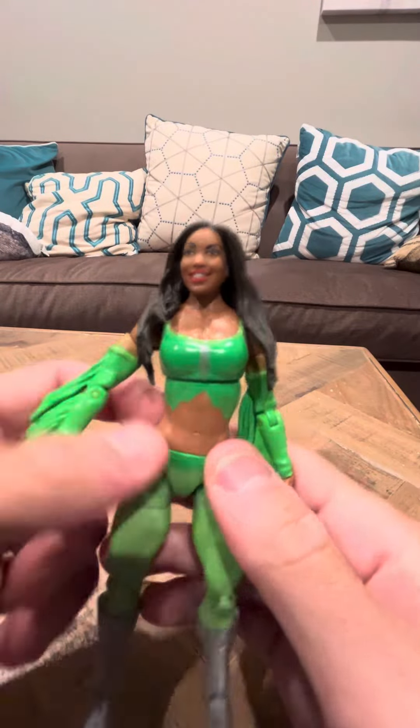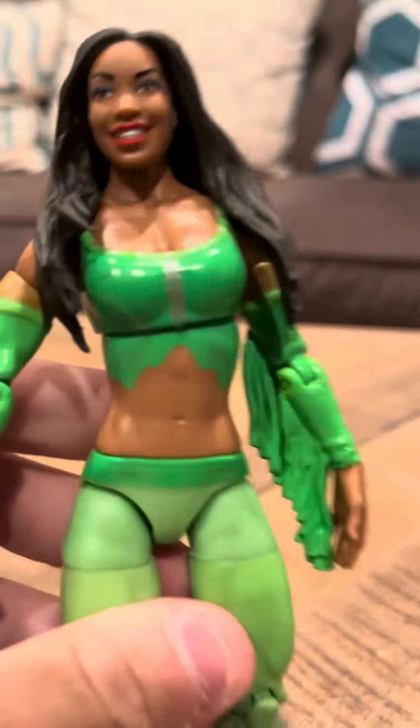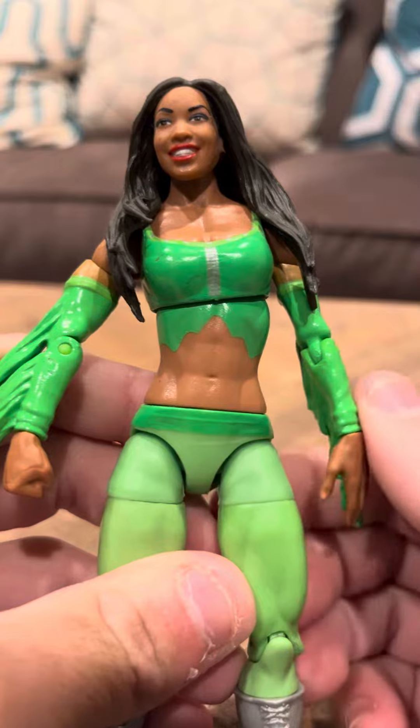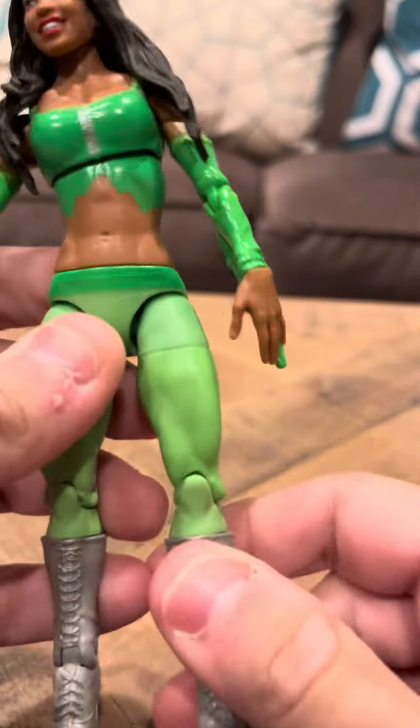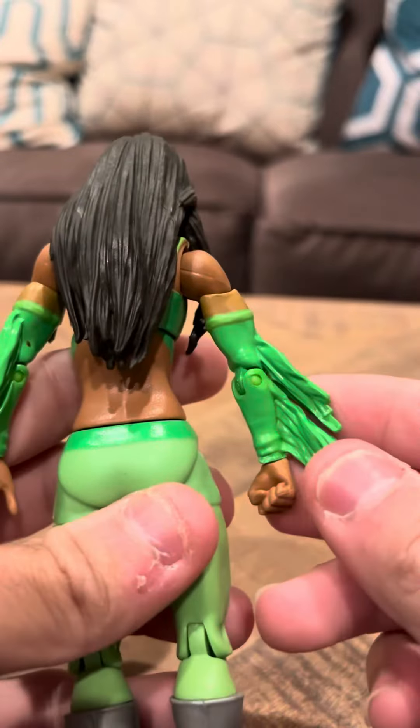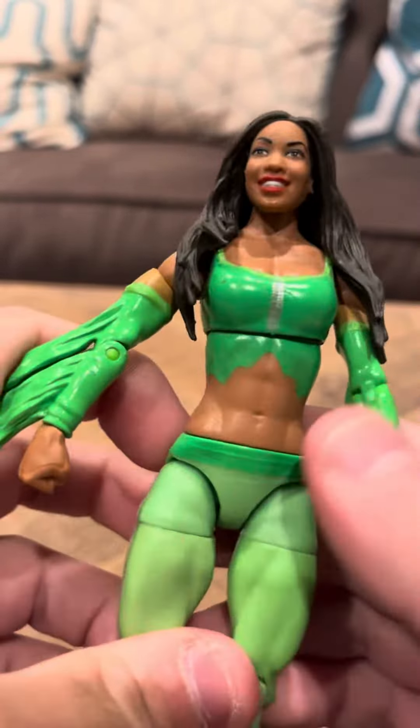Hey everybody, time to review the WWE Cameron figure. Cameron wasn't really released in too many series of WWE figures, so she seems like a really rare figure. She has a lot of articulation, she's all green, and she was released in what's called the Funkadactyls series.